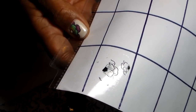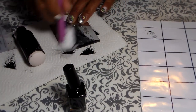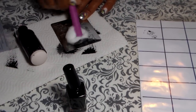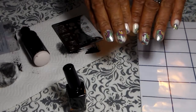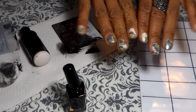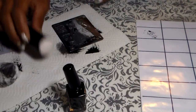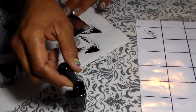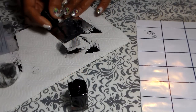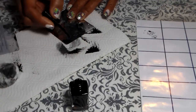All you do is stamp on the paper like this. I'm gonna do another one — I'll just do two because I already made the design, but whatever I have here I can use for the future if I want. So I'm just gonna do one more and then we're gonna move to the next step.